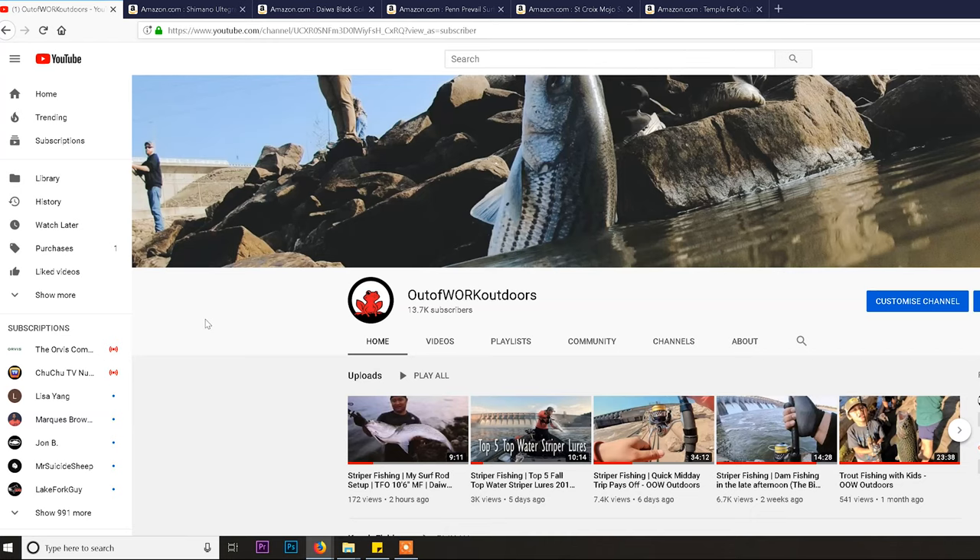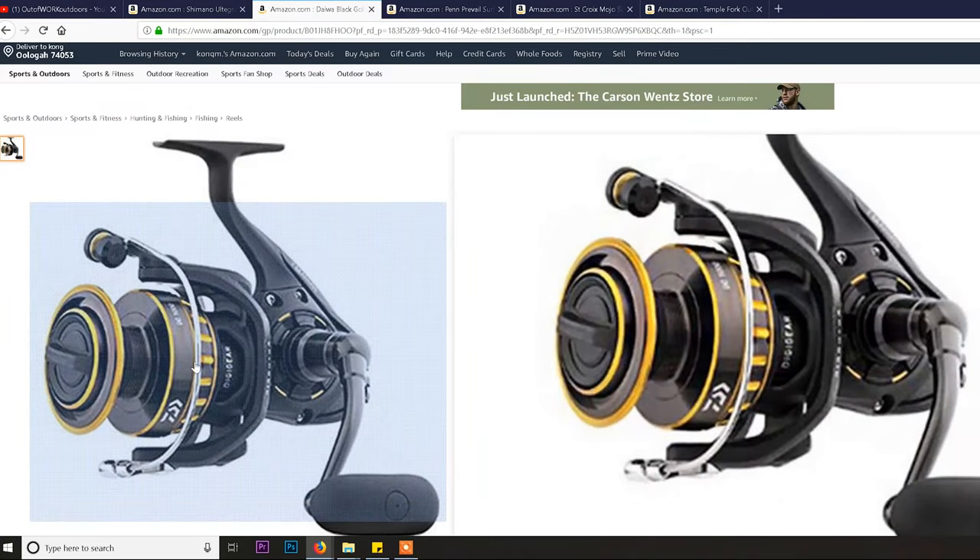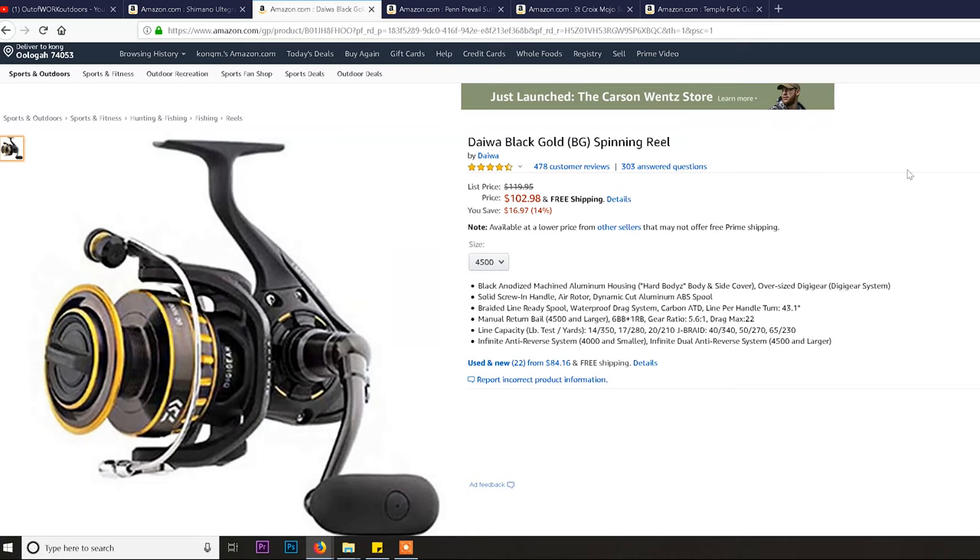We want to recommend the right size gear at the right price. So here we go — number one, we're going to talk about reels, then rods. When you're going to fight stripers you're going to want a decent reel. Overwhelmingly among our circle of friends, the Daiwa Black Gold — aka the Daiwa BG as it's known on the streets — takes the cake every time.